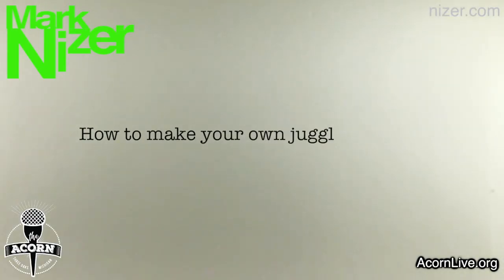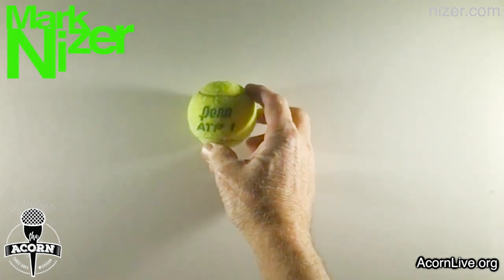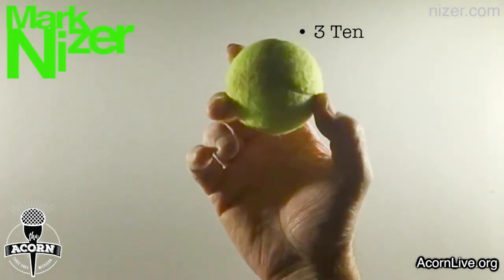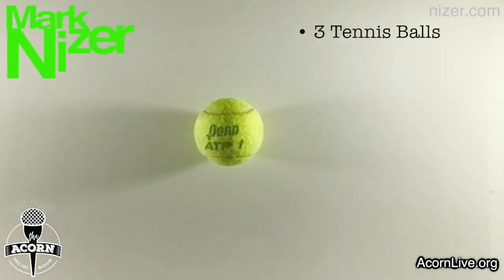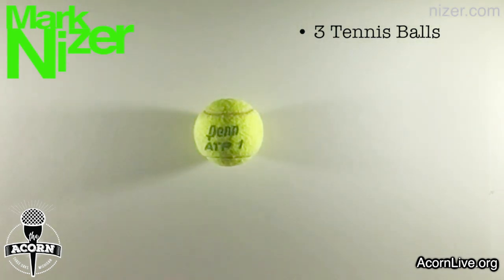I'm going to teach you how to make your own juggling balls. Basically you need to just run to the store, or better yet go online to Amazon, and order three tennis balls. They should be about two dollars for three, or get them at Walmart for about three dollars for a set of three. You can also use some old tennis balls laying around the house — it really doesn't matter at all.